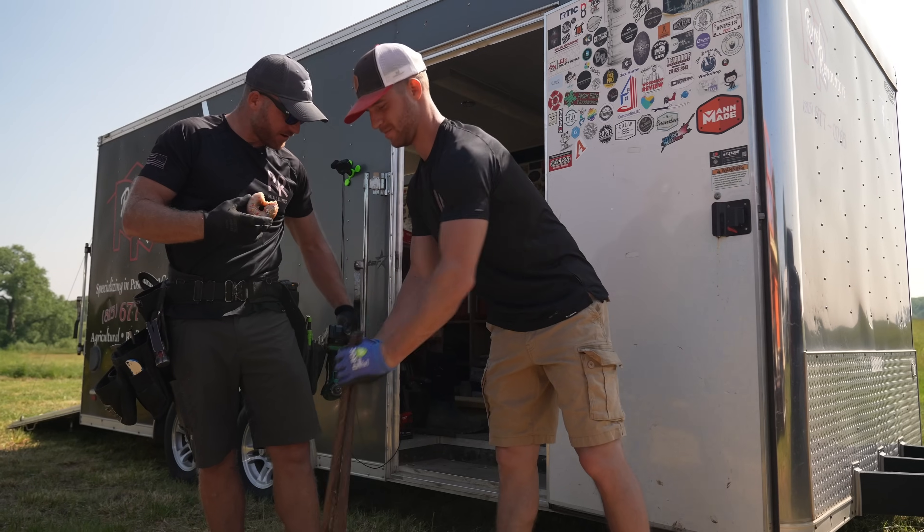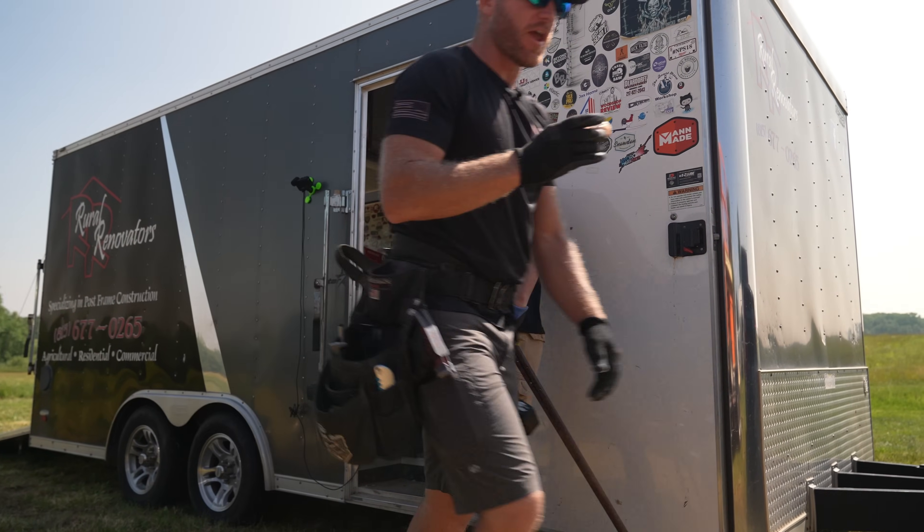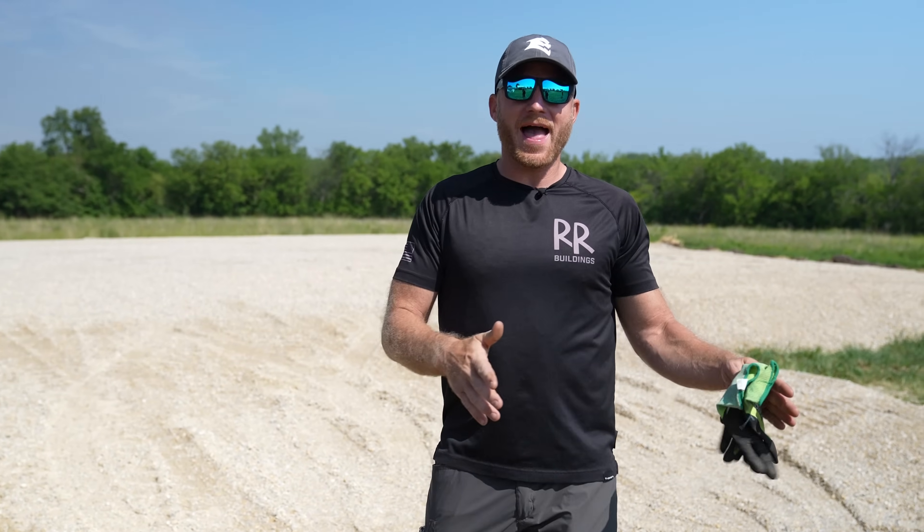Welcome back to the channel. I want to do a video not just about laying out a building, but laying out anything - a deck, a patio, a driveway. Whatever it is, if you want to accurately lay it out with good dimensions, square up the corners and walls, that's what this video is for.